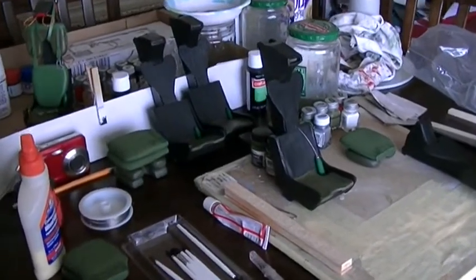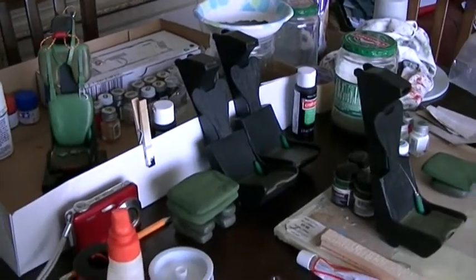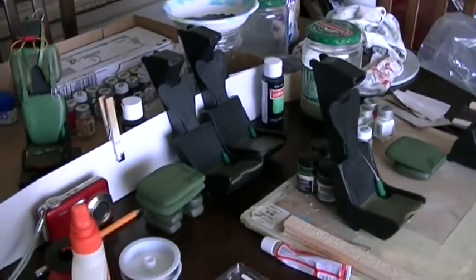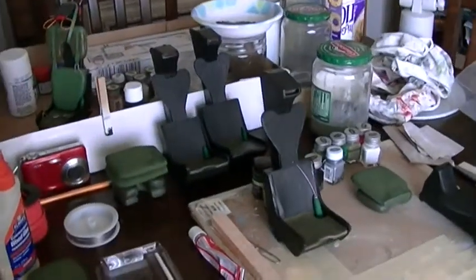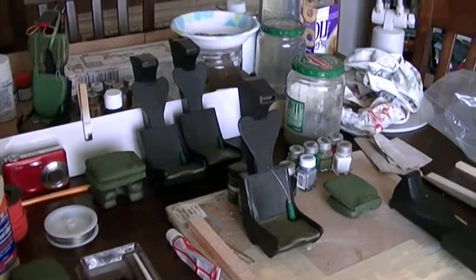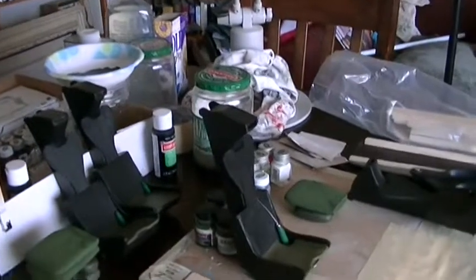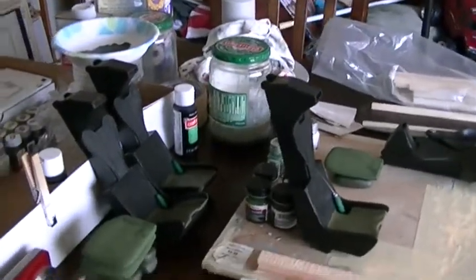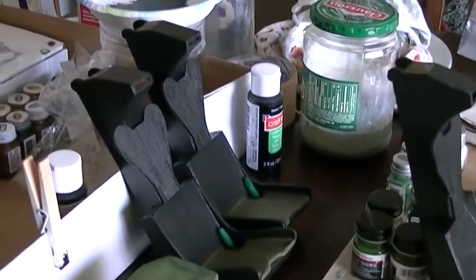Good day, fellow YouTubers and model builders. This is my first video with my brand new JVC Averio camera. I just want to show you my project — I'm making Martin Baker ejection seats, the Mark H7, the type used in the F4 Phantom.